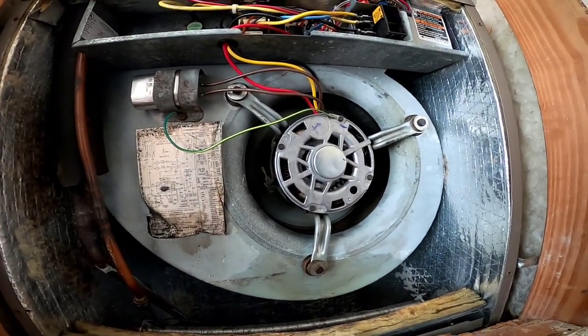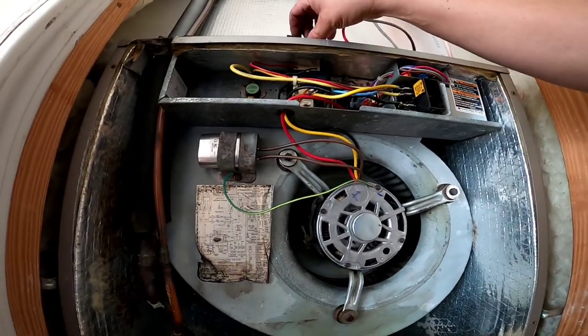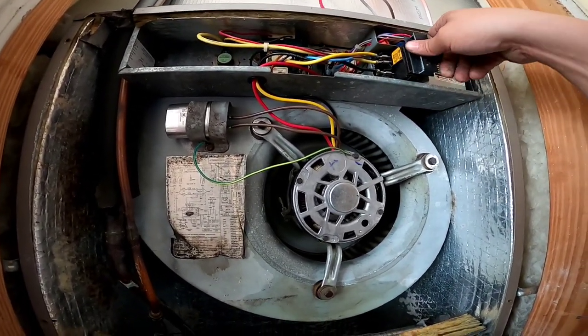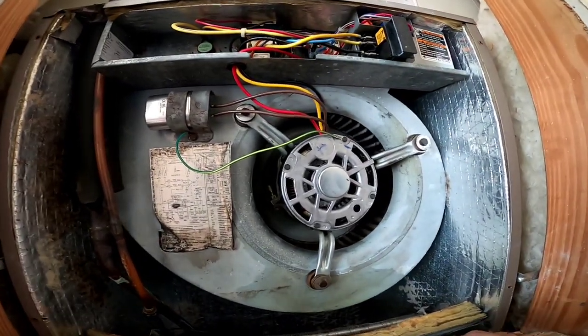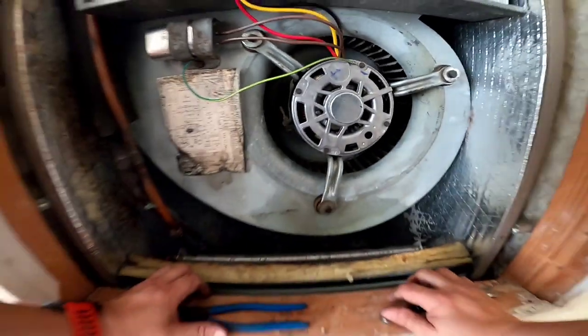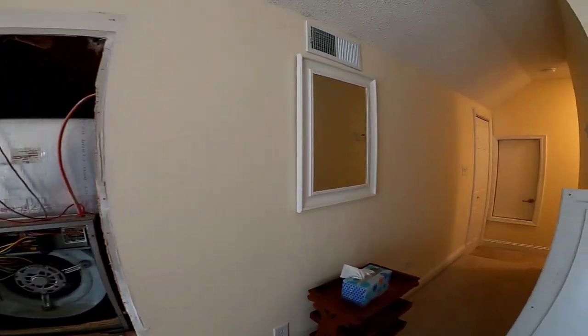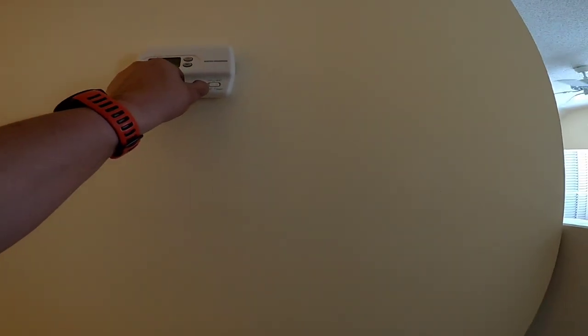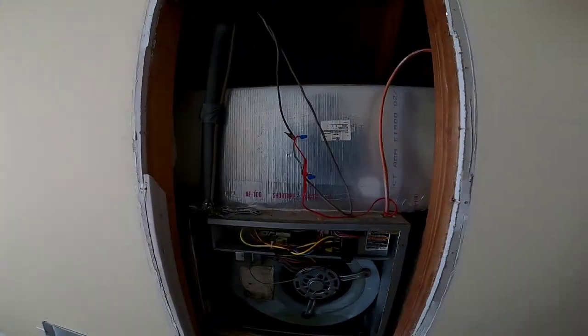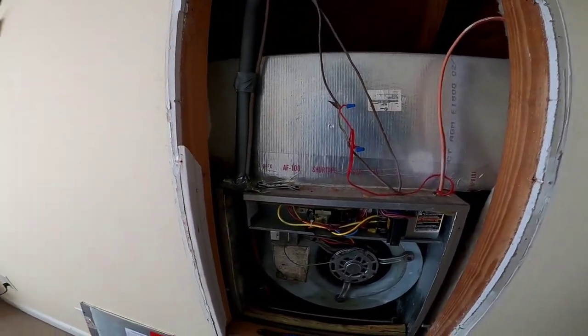And that, as they say, is that. We'll go ahead and throw some power to it, go adjust this thermostat. Didn't even have to — perfect. Blower is up and rolling.